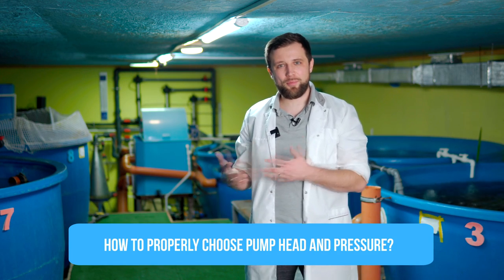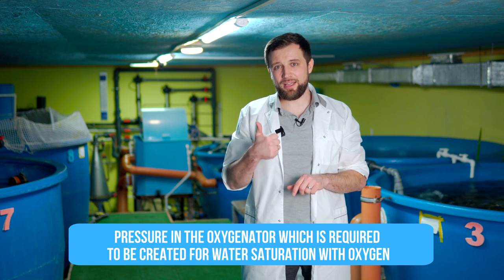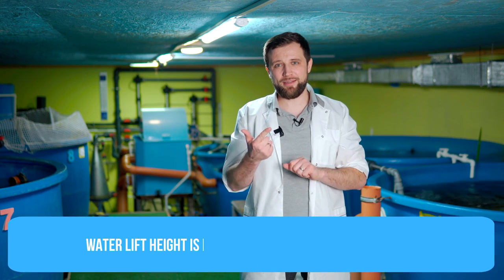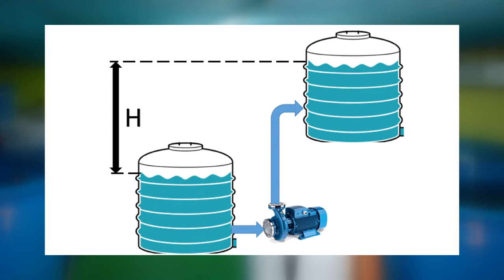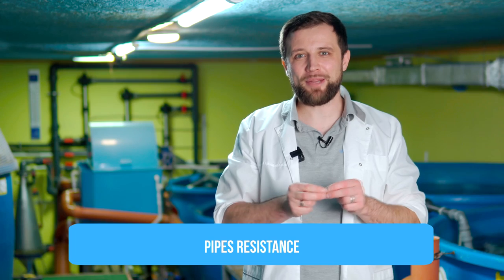So select the right pressure for the right pump. How do you select the right head pressure? The required pressure depends on three factors. The first is the pressure in the oxygenator – the pressure needed to saturate water with oxygen in the required quantity. The second is the geometric water lift height – the difference between the water level at the lowest point in the system where the pump intakes water and the highest point where you need to pump it to. And the third is the pipe's resistance – the higher the water flow rate and velocity, the more resistance is created. Be sure to consider all three factors when selecting the required pump pressure.